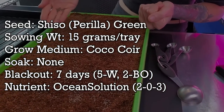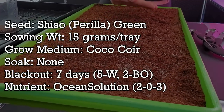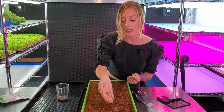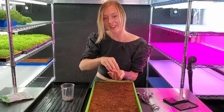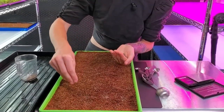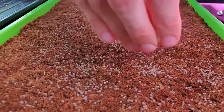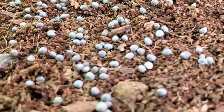Today we're going to be using the grow medium coco coir. We use this all the time in our space — it just does a really great job. If you want to, you can use another soil-like medium or even soil and it will do very well. As for hydroponic grow mats, I'm not entirely sure with this crop, but I know for a fact that soil and soil-like mediums do amazing. Our tray is looking very nice — if you look up close, the seeds are kind of a nice light blue or blue-gray with speckling on them. Very pretty.